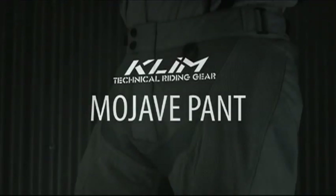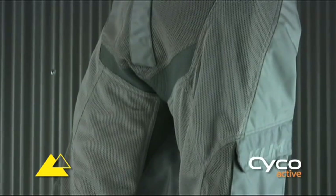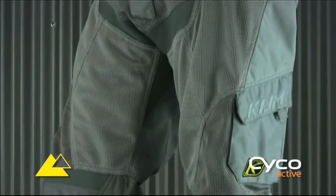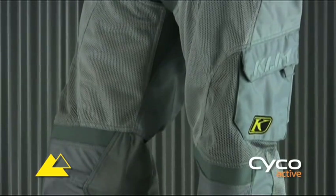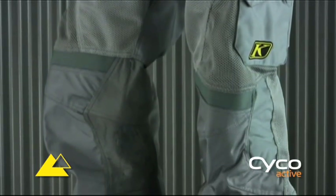It's the first stop on a long ride and the temperature is hovering around the century mark. While other riders are dying from heat and sweat, you are resting comfortably knowing that your Mojave Pant with a fully ventilated chassis has kept you cool and ahead of the pack.